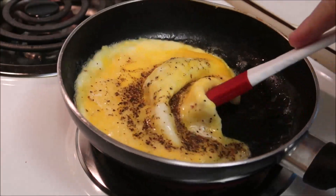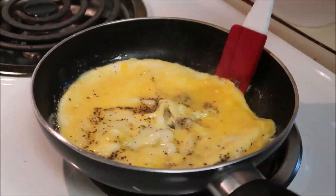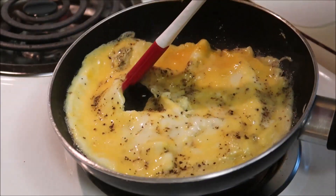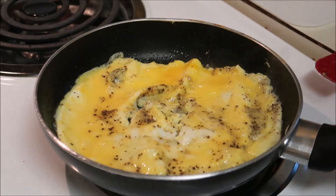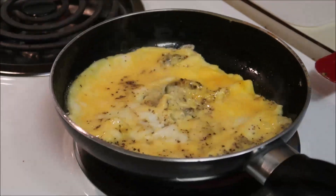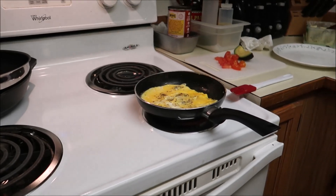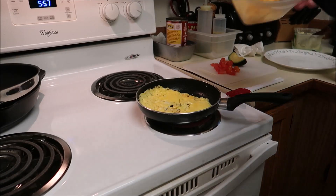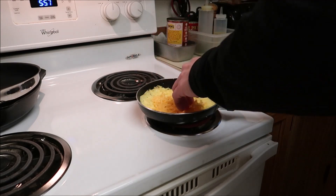The trick to omelets is you want to lift up your edges and let the uncooked egg roll underneath. I just ripped a hole in it, but that's fine because it's going to practically seal itself. And of course I'm going to show you the flip. I'm going to go ahead and kill the heat.